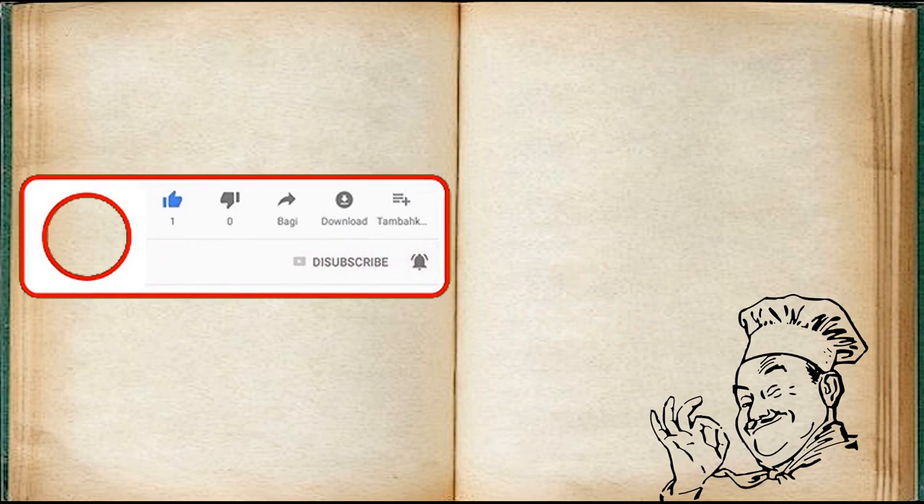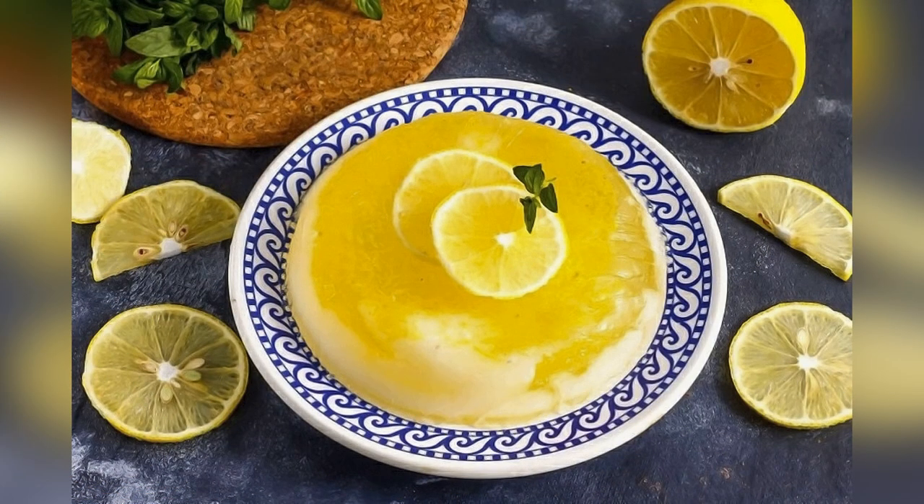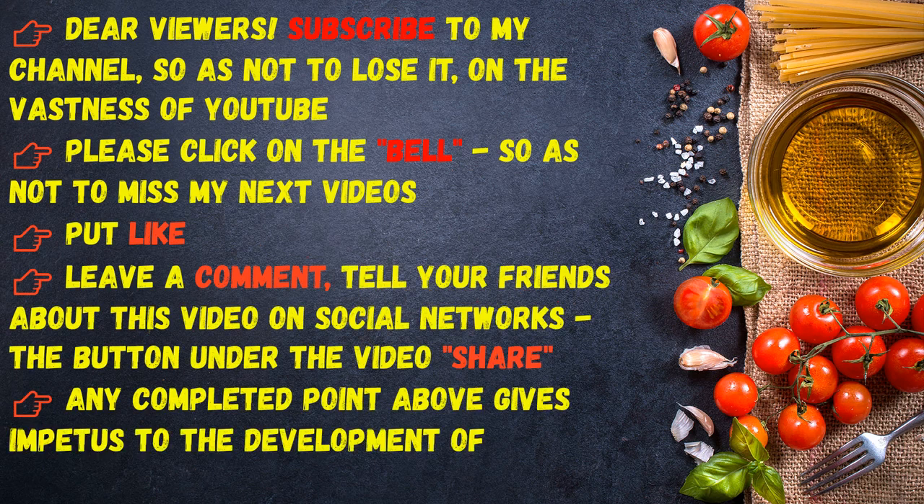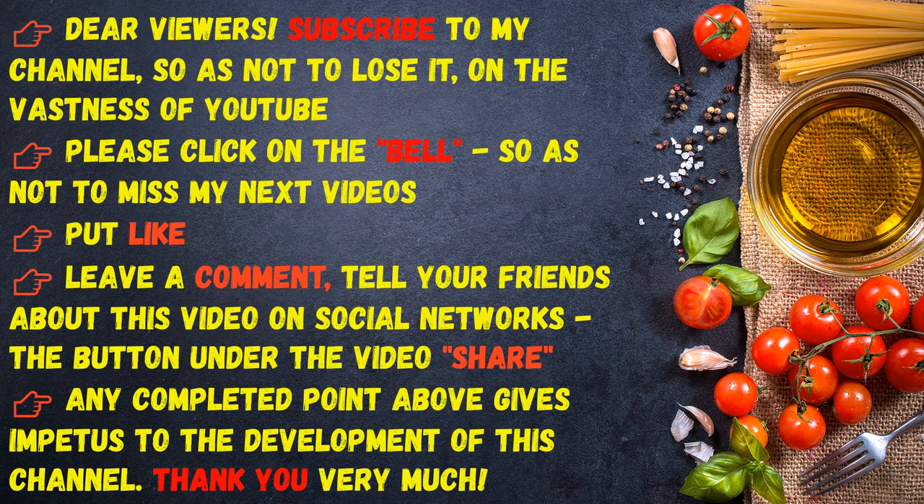Bon appetit! Dear viewers, subscribe to my channel so as not to lose it on YouTube. Please click on the bell so as not to miss my next videos. Put a like, leave a comment, and tell your friends about this video on social networks. Thank you very much. I'll see you next time.